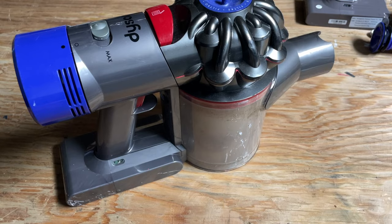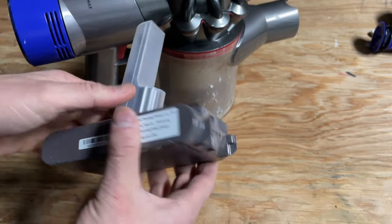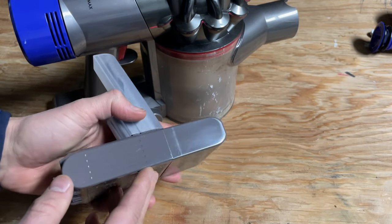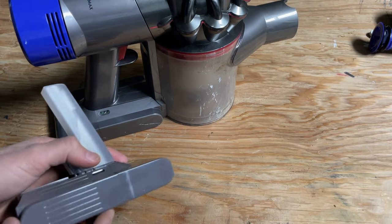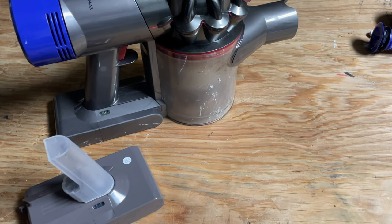How do I fix it? It's not that hard — you buy a replacement battery. You could buy an official Dyson battery, but the problem with that is a new official Dyson battery, even for an older model like the V8, might cost $50 or $60.